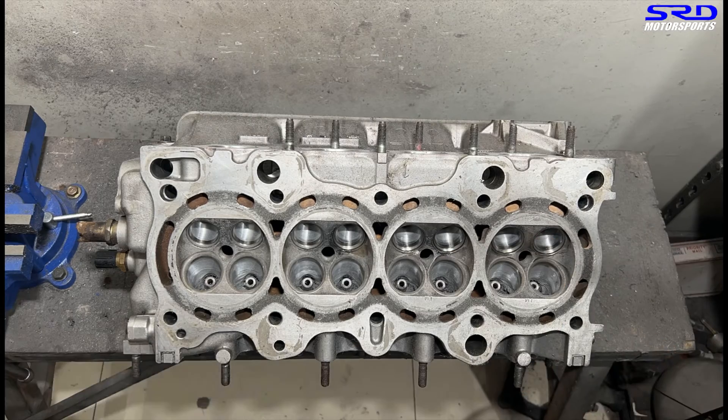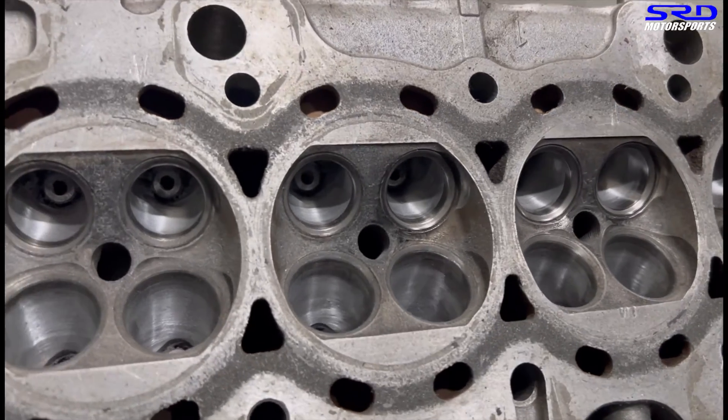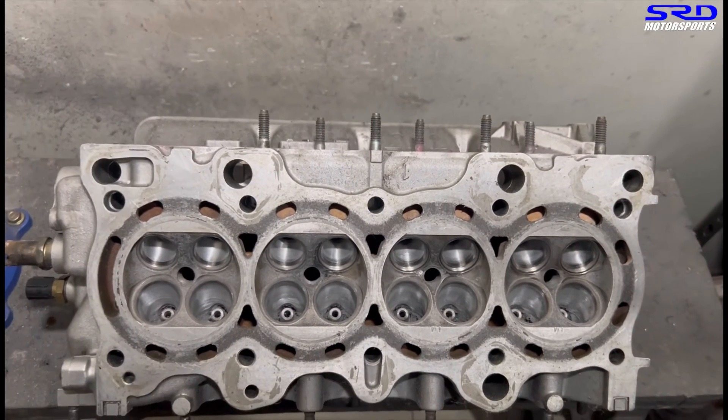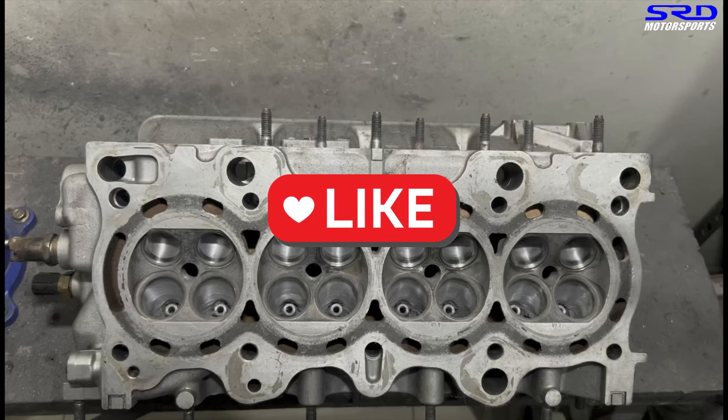Let me show you this close up. That's getting close to how we want it. Now as we bring this head to the workbench after cleaning it, hit the like button — that will help the algorithm spread the video to a wider audience, and subscribing will make you part of our community.